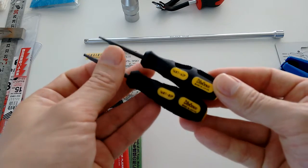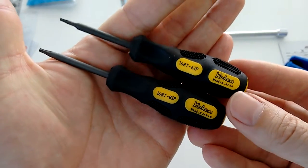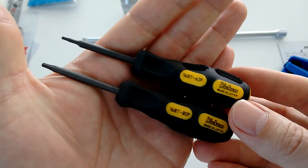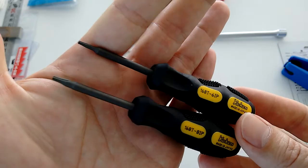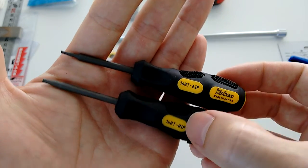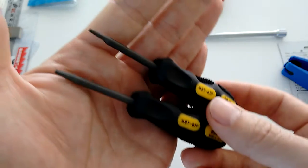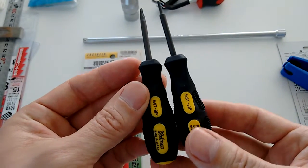Next up: Koken screwdrivers. These are specific for servicing your Zeal ratchets — Torx Plus 6 and 8. Very specific items, kind of an impulse buy.